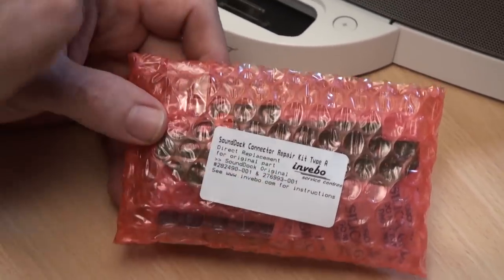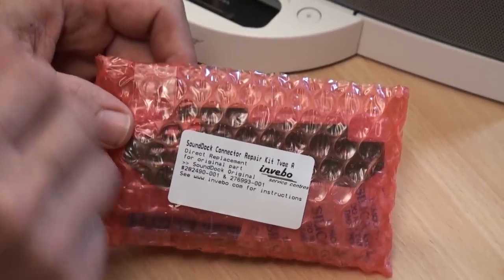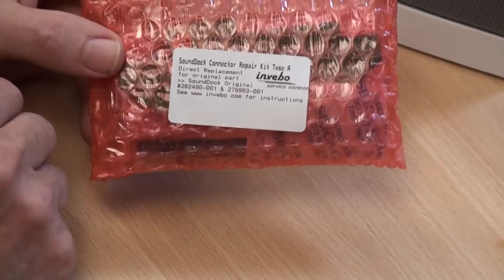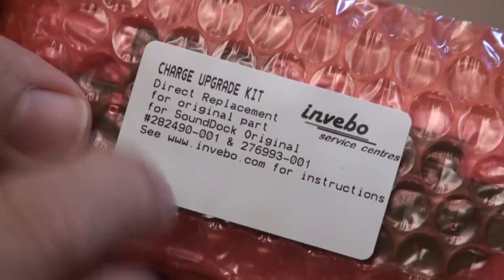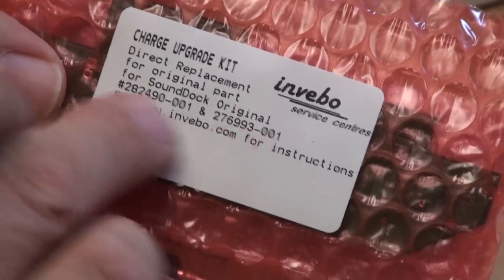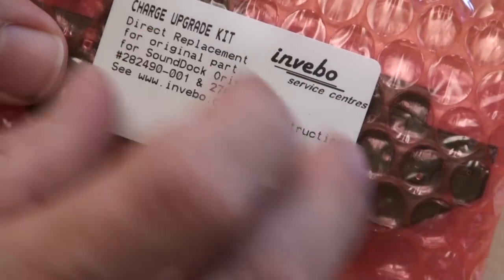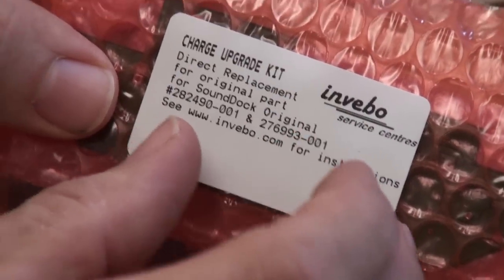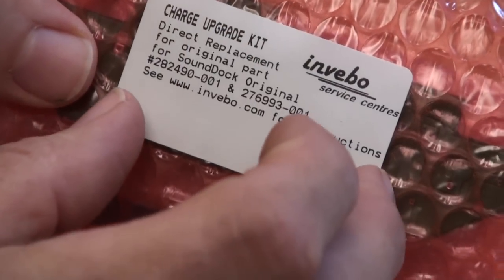If all you've got is a standard old classic iPod, that straightforward replacement may be all you need. The second option is the USB charge upgrade kit — this applies to the SoundDock Series 1 Type A only. This will give you USB charging so your iPhones, iPod touches, and later generation Apple devices will charge and play without annoying messages on screen.